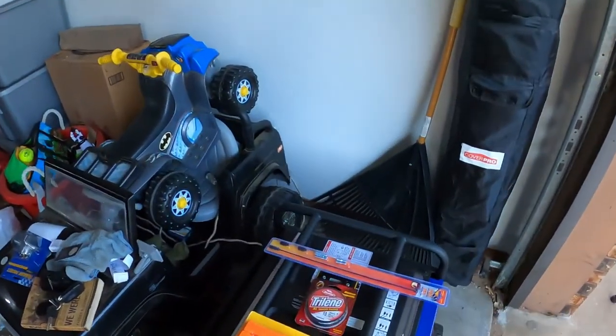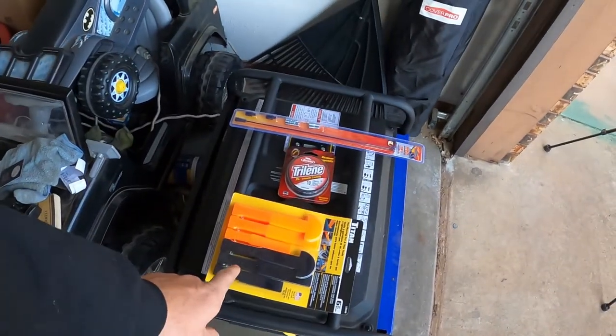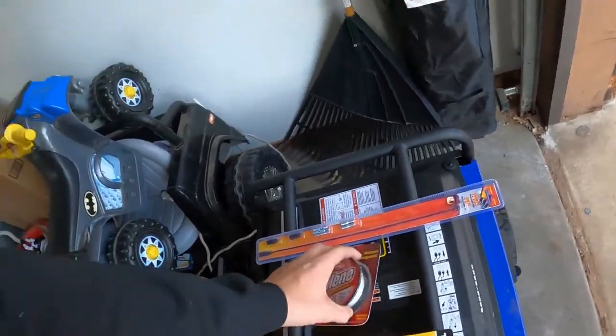So I went to the stores, got a few things, and let's see what we got here. I got a heat gun down there, I got some trim removal tools, I got a shorty little antenna, and some fishing lights. But Landon, what does all of that have in common?